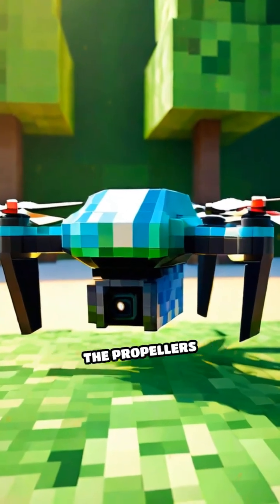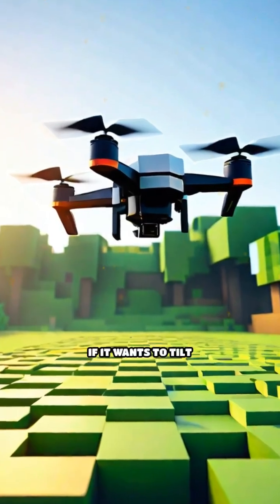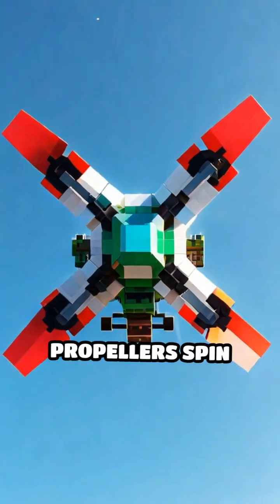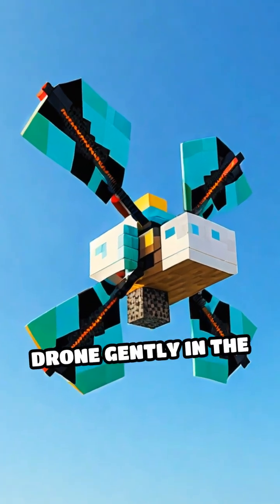When a drone wants to go up, all the propellers spin faster, pushing air down and lifting the drone up. If it wants to tilt forward, the back propellers spin faster and the front ones slow down, tipping the drone gently in the right direction.